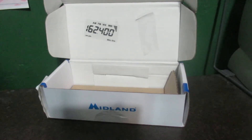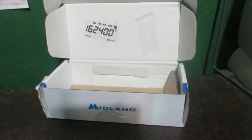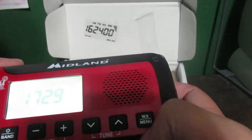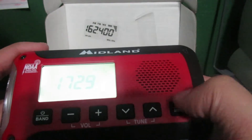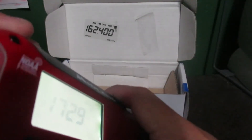Then here — it takes the exact same battery as the ER-310. Just get the battery in and then turn on. WX — I guess you press that, just like on the ER-310. Then flashlight.